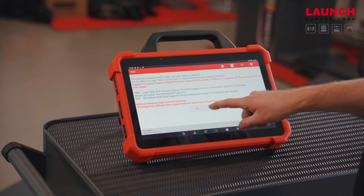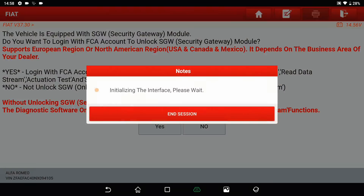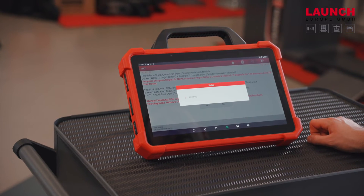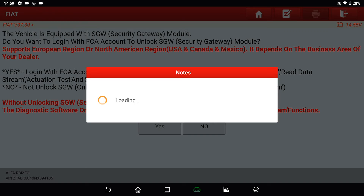Now we will unlock the security gateway. We tap on Yes, confirm the VIN number is correct, and here we enter the username and password provided by us. We tap OK and the device communicates with the server to unlock the security gateway of the Fiat 500.